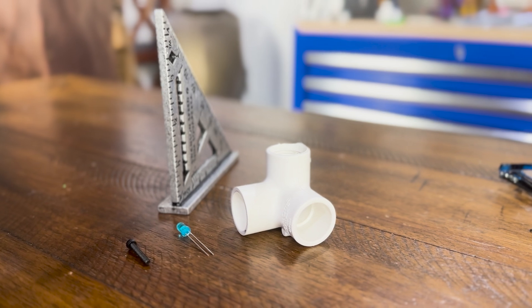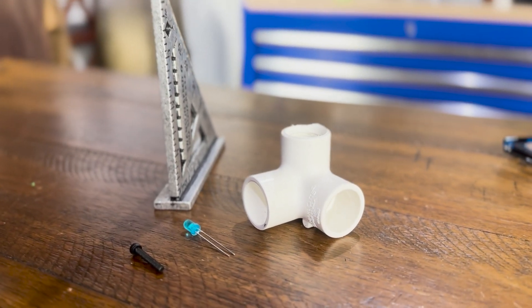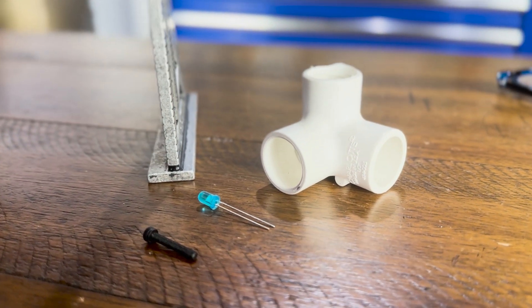We're going to test them against real-world objects such as screws, electronics, piping, and other things that you need for a lot of your projects. Along the way, we'll highlight build quality, ease of use, and which one may be right for you. Now let's dive in.